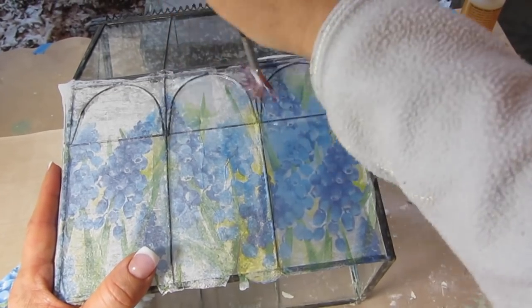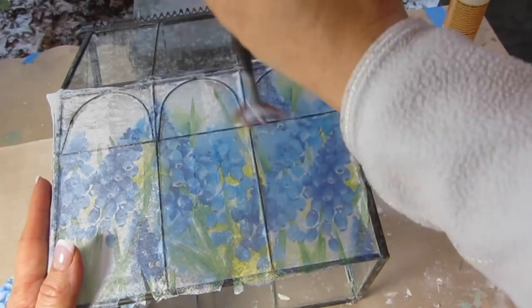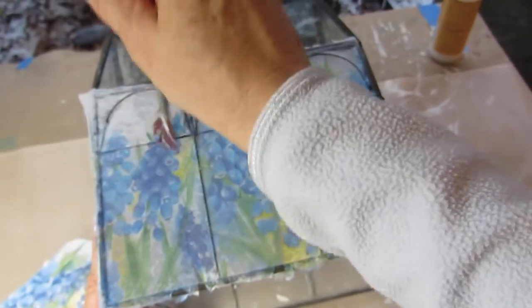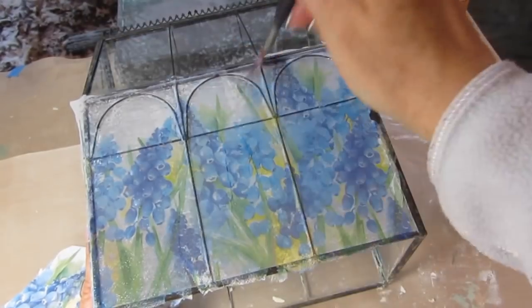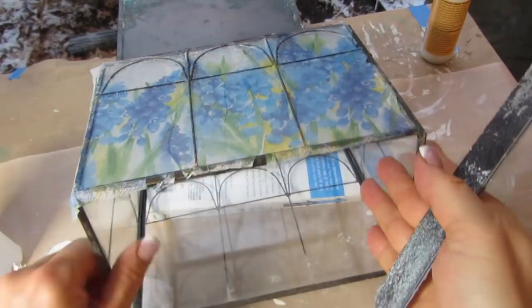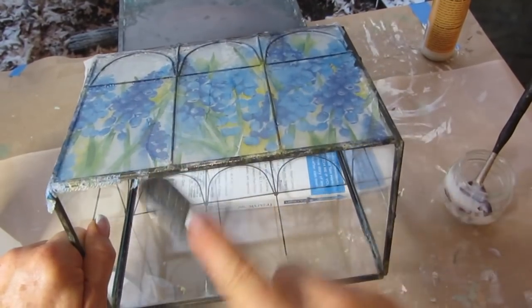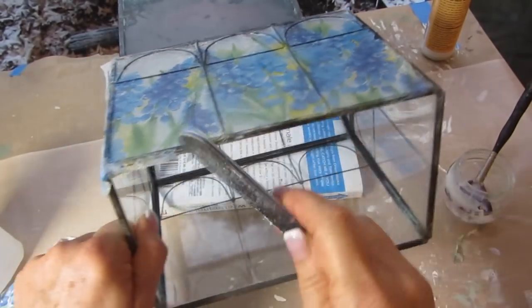I then added a second layer of decoupage glue over the whole back and let it dry. I added another layer and let that dry. Now when it was dry, I took a nail file and went along all of the edges — side, top, bottom — and filed away any excess. You may want to experiment the way I did. I got a piece of cut glass from the hardware store and decoupaged over it first because I wanted to see how it looked with paint and without paint over the back of the napkin.